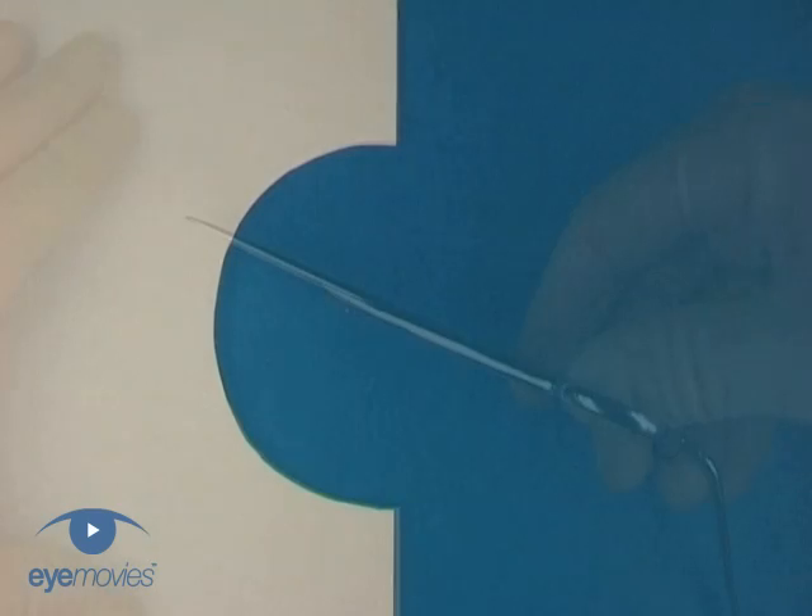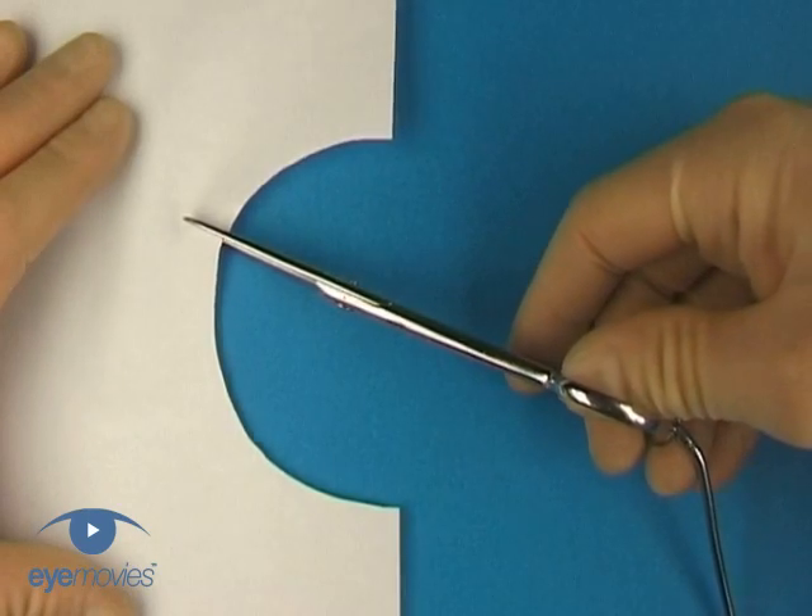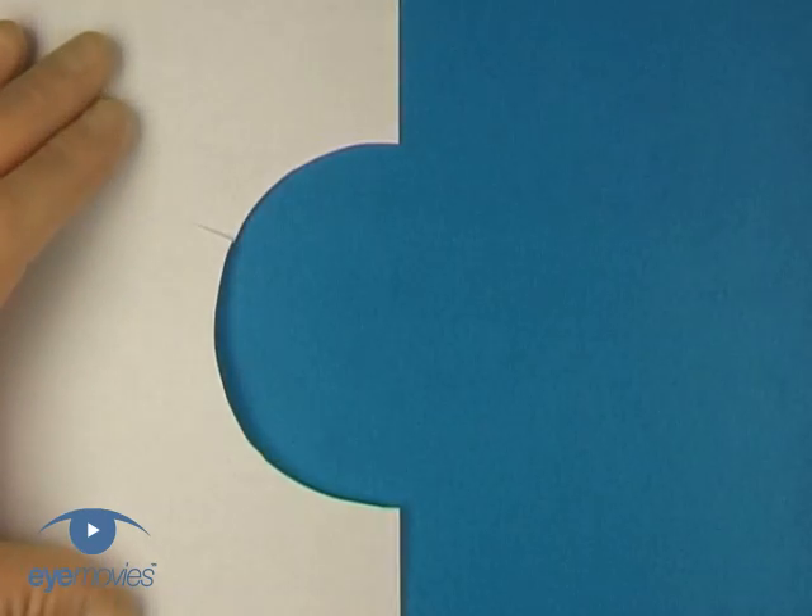To outline the principle, we'll use this sheet of paper with a circular cut out to represent the rhexis. A cut that's made perpendicular to the edge emulates a radial tear out towards the periphery.